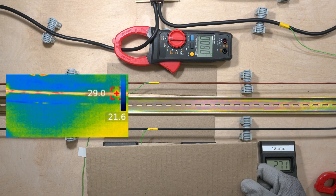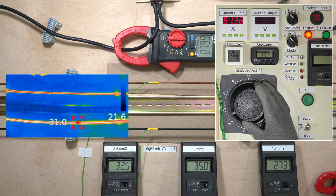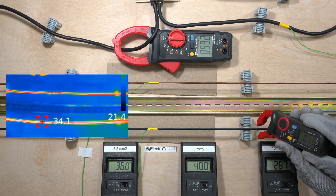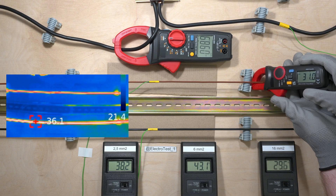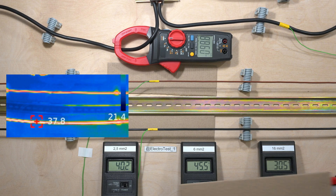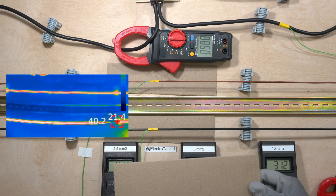For now, the temperatures on the thermal imager are almost the same. The thick wire here is warmer, both on the thermometers and the thermal imager.